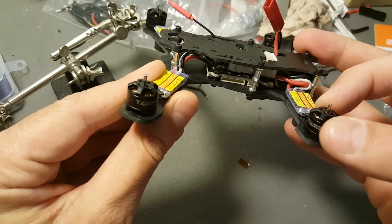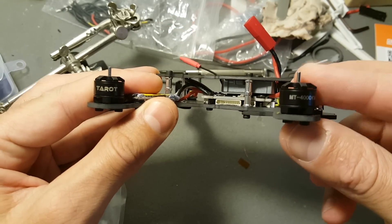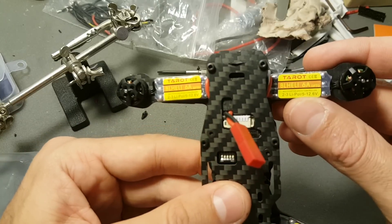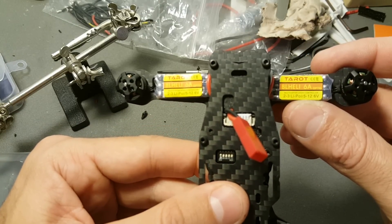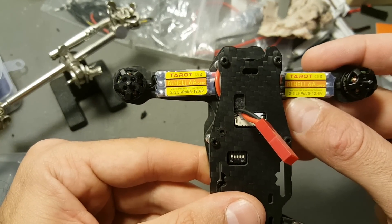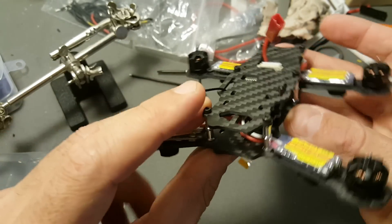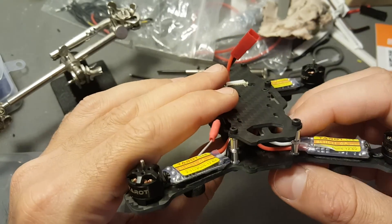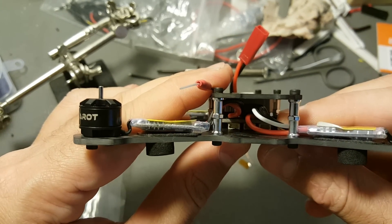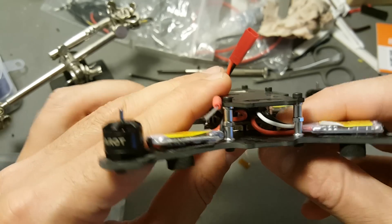The motors are 4000 KV motors by Tarot. The ESCs are 6 amp, also by Tarot. You're getting the video transmitter and a JST connection on the top. You can see the DIP switch which is used to set the frequency. On the rear of the board, on the right side is the S-Bus connection, in the middle it's PPM, and on the left side is the LED controller.